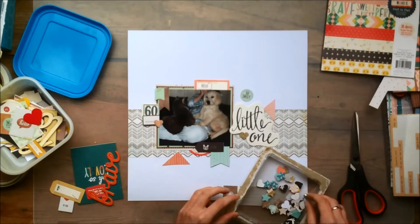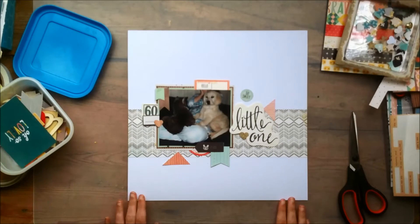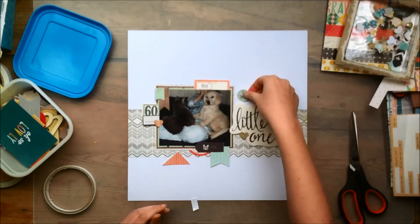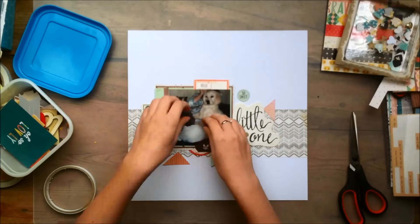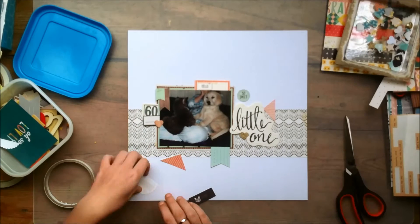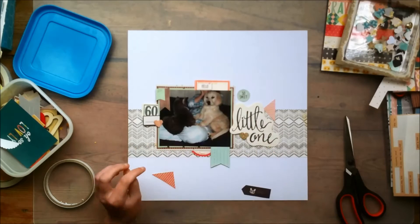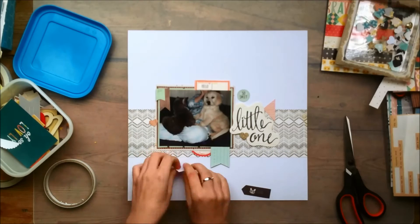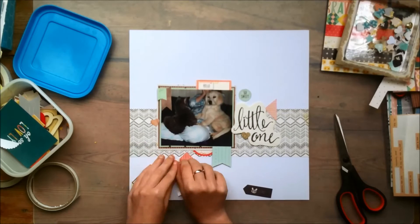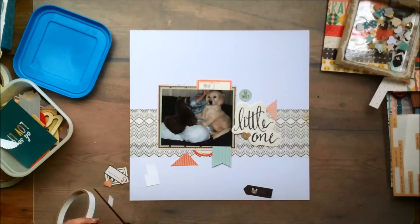I pull out some ephemera pieces and kind of play around with the position. That red heart is not going to make it on there — looking back at it now it did look kind of nice, but when I was making this layout I just decided I did not want it. I'm just sticking down the pieces that are going to be behind my photo, because for the other pieces I kind of prefer to stick my photo down first. That die cut that says meow and has the cat face — I just used kind of the border to add some more of that red-pinkish color.